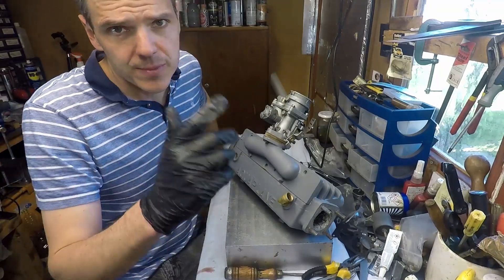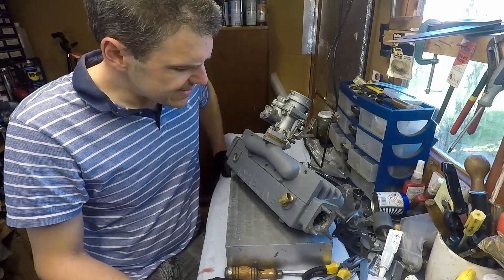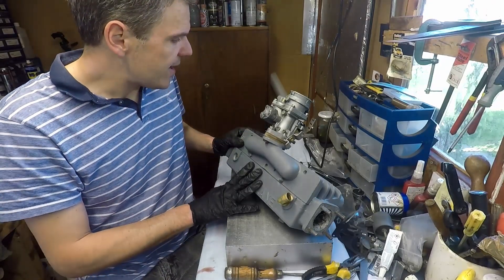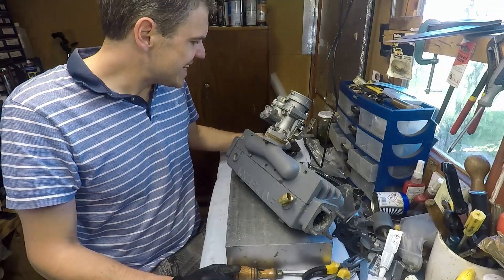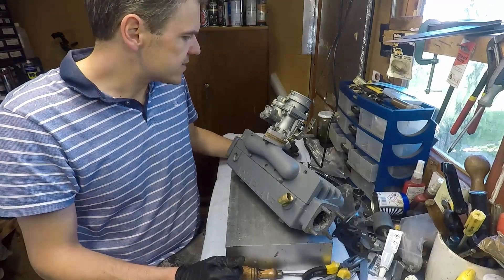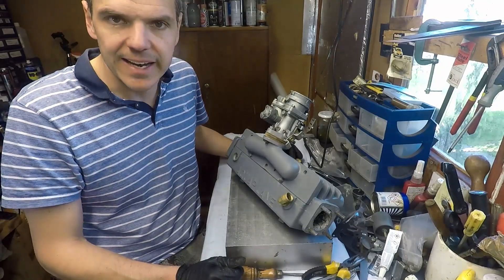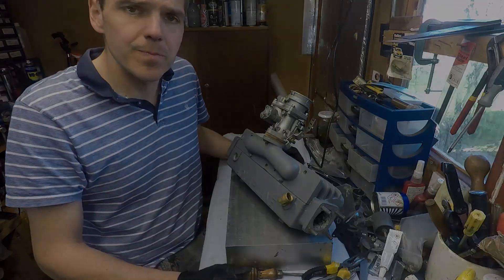I want to thank you very much for watching this episode. I hope you got something out of it — this is a very, very rare bit of kit, and I'm glad I kind of made it live again, because that's what I'm about: trying to restore things so that they can work again. Thank you very much for watching and I'll see you on the next episode. Bye.